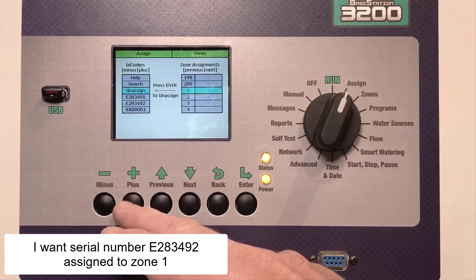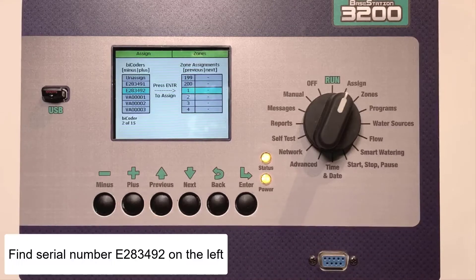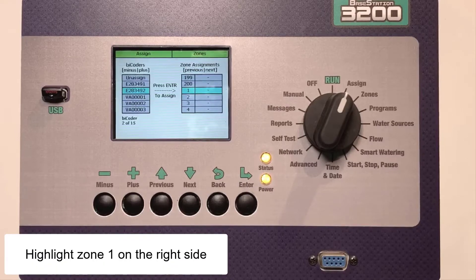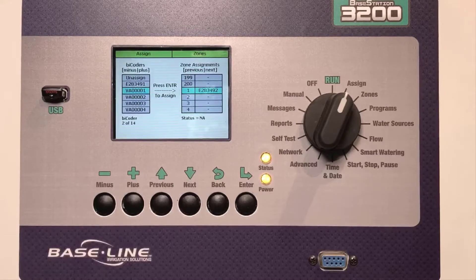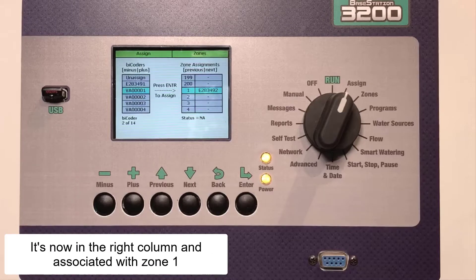I want serial number E283492 assigned to Zone 1. Once I've found that serial number in the left column and it's highlighted, I'll highlight Zone 1 in the right column. Just press the Enter key, and now it's assigned to Zone 1. Notice that E283492 is no longer in the left column — it's now in the right-hand column and associated with Zone 1.